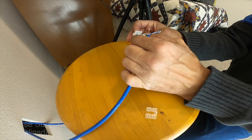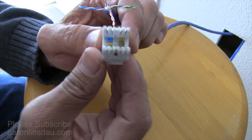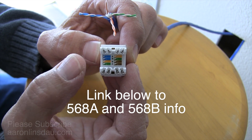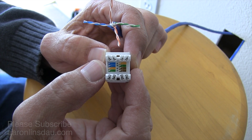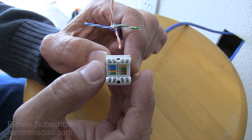The next thing you need to do is decide whether you're doing A or B type of termination. It's the 568 standard — B is more common than anything else, and the most important part is to be consistent in your network no matter what.